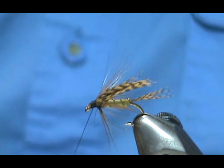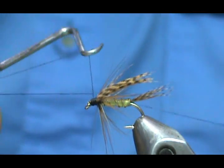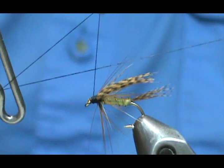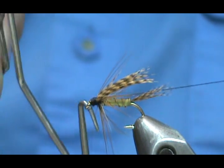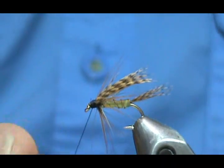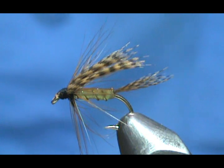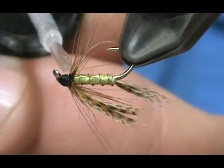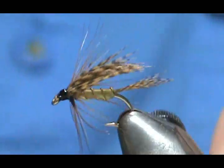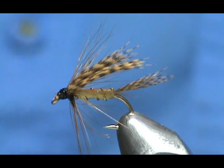We can take our whip finish — put the hook over the thread, around the camel hump, bring it back, flip your whip finish up and you have your X. Bring your X down to the shank, take the camel hump out, pull your bobbin, slide your hook out, take our poke and snip. Now we'll take our head cement, clean our brush off very well, and go around the head with the head cement. And here we have a Sturgis Gordon wet fly.